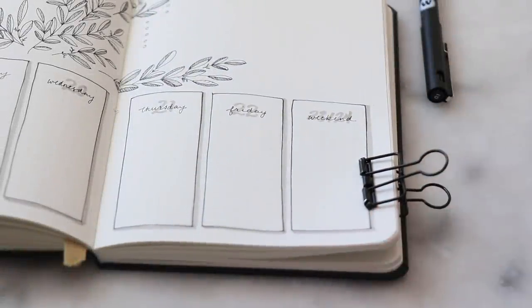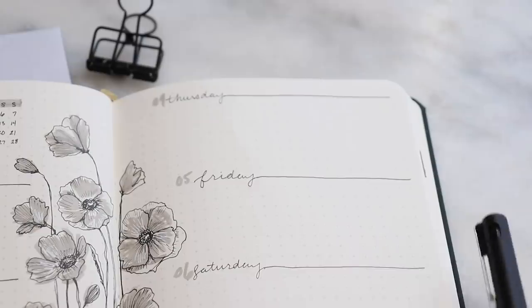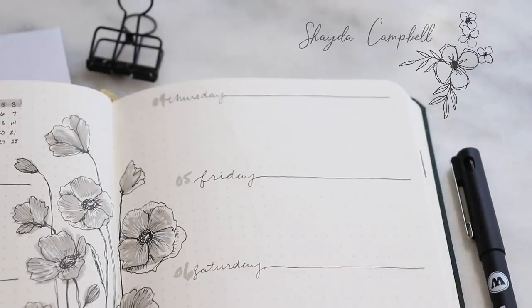In today's episode of Bujo Inspo, I'm going to share three different weekly layouts so that you can find the weekly spread that's perfect for your planner. Hey guys, welcome back. My name is Shada Campbell and on this channel I create art tutorials on things like bullet journaling and watercolor. So make sure to subscribe if you haven't already. In today's tutorial, I'm going to share three bullet journal weekly layouts that I really love. I like to switch mine up pretty much every month — it keeps things fresh and creative and interesting. So let's just get started.